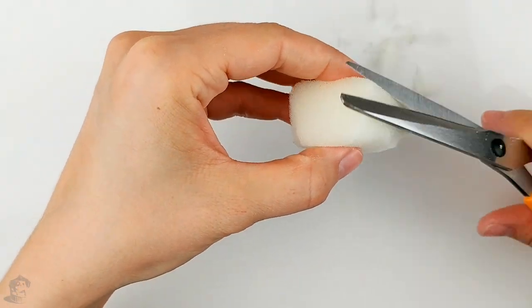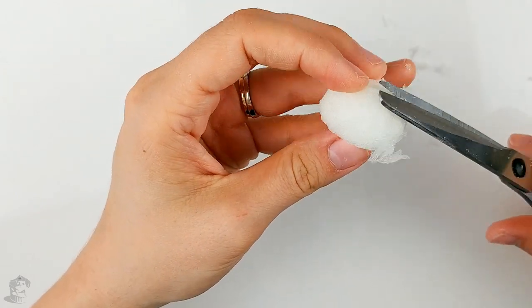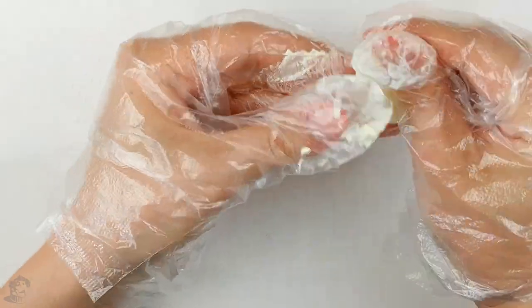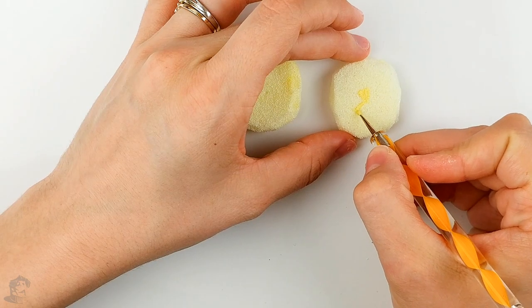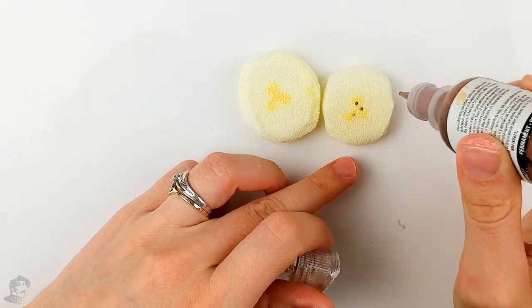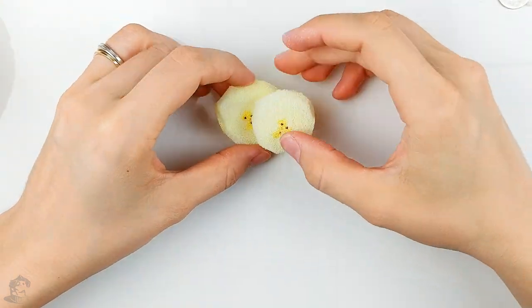While the base color of the ice cream dries, you can cut out some toppings. I made a cherry and two slices of banana. Then color your banana slices with a mixture of white and a little bit of yellow 3D paint, then add some small details for more realism. I used 3D paint, but you could make the details with acrylic paint, which would dry a lot faster. Once the paint is dry, stick both slices together with hot glue.